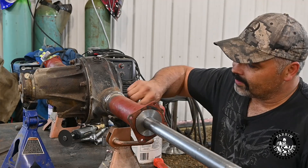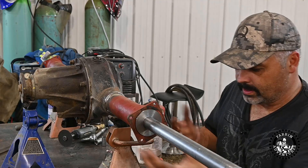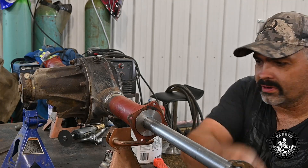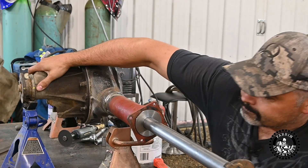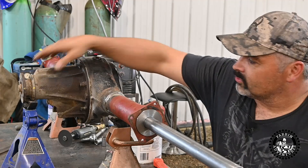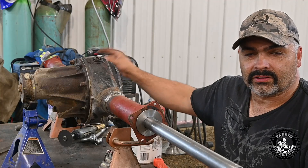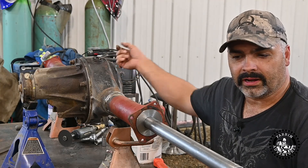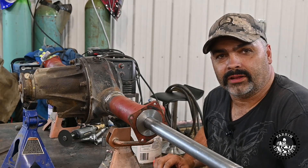Okay, so I ground off three of the four tacks that I had, tapped in this bearing replicator, and it's pretty snug but I can turn it. So I'm going to tack it again fairly good, then I'm going to cut the tacks on this side, align it, put some tacks in there, and then hopefully I can drive this shaft out with this plastic dead blow hammer.